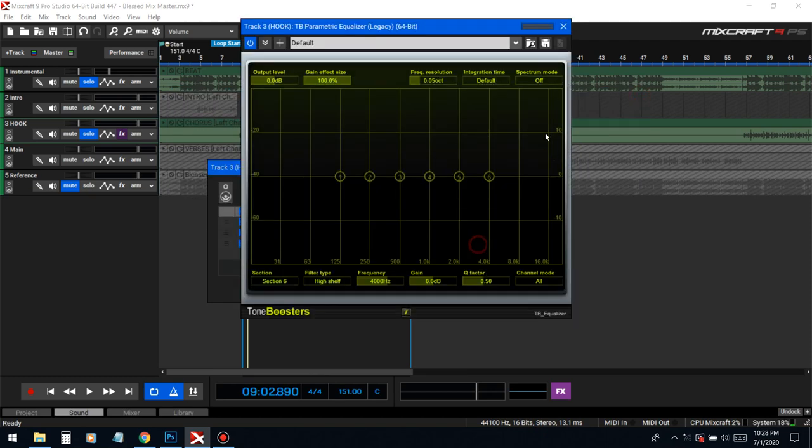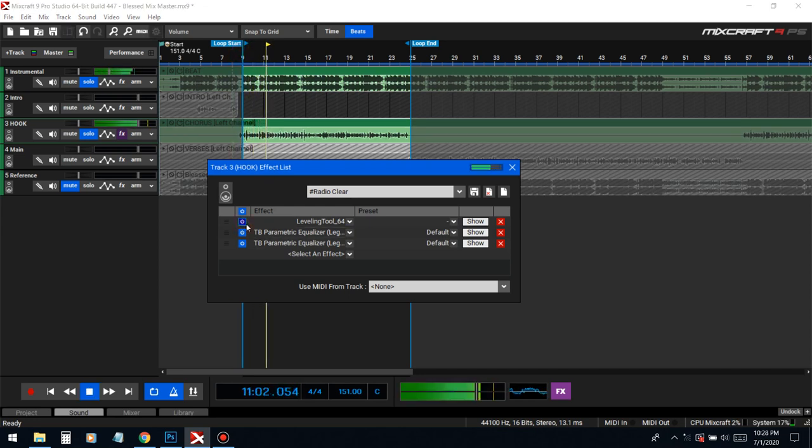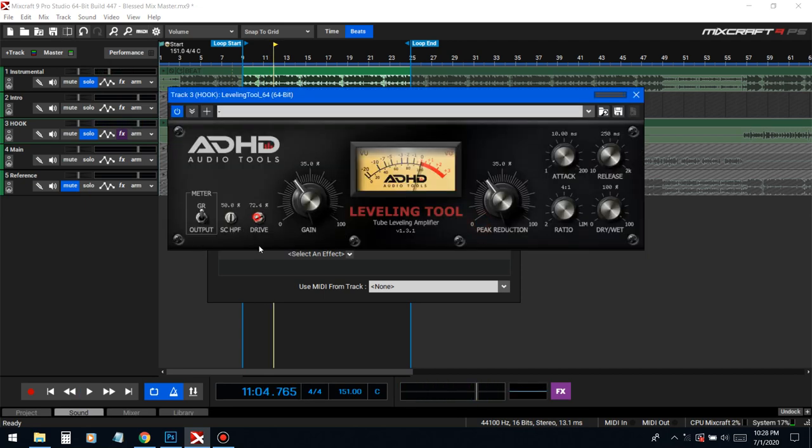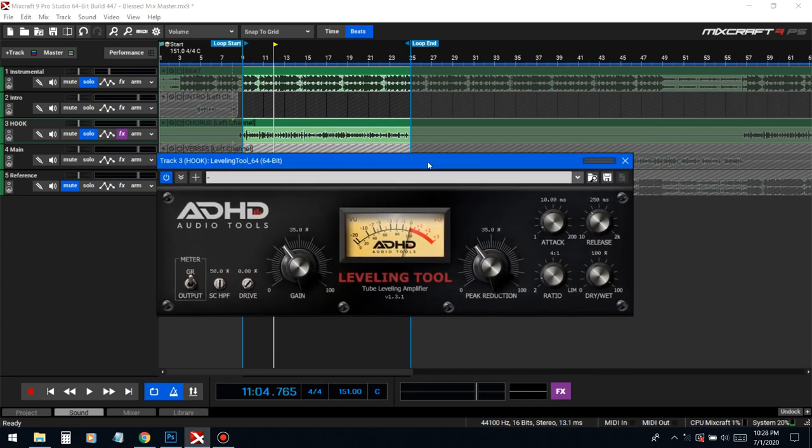It seems like this vocal is already distorting because of the compressor right here. This must have been recorded with a low quality mic, because the difference between high quality mics and low quality mics is that when you put on a lot of effects on a high quality mic the vocal won't be demolished and get torn up just by putting a couple of effects on. So definitely invest in a high quality mic because USB mics can only take you so far.